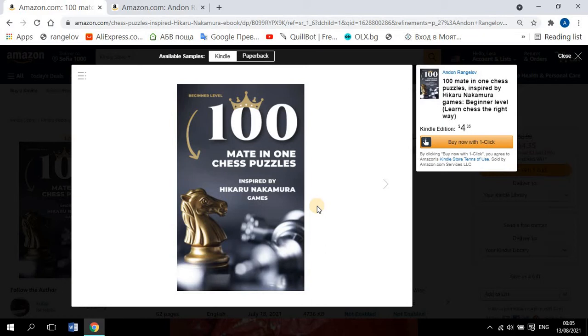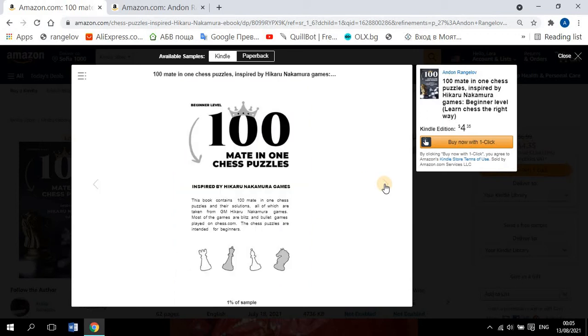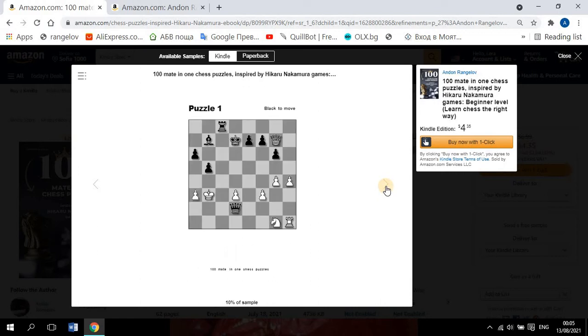So I go to chess.com, pick up some of his games, and make puzzles from them. The puzzles are to make a mate in one move. The first page is an explanation of that. So let's go to the puzzles.